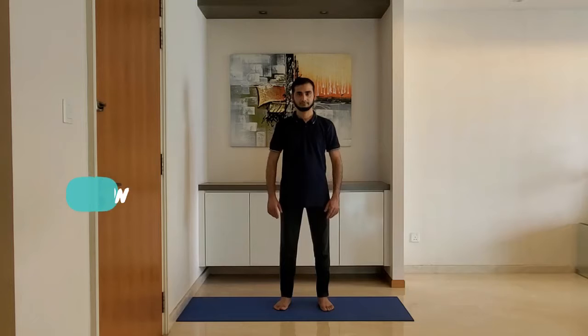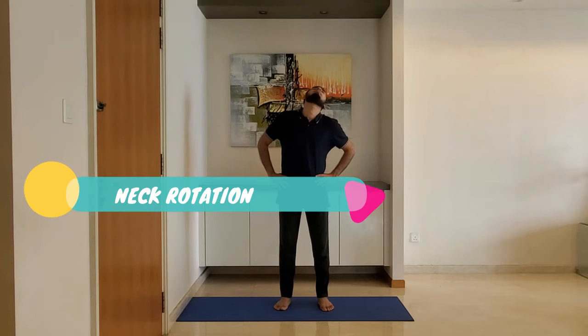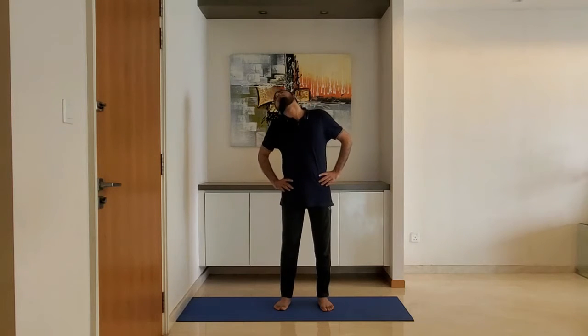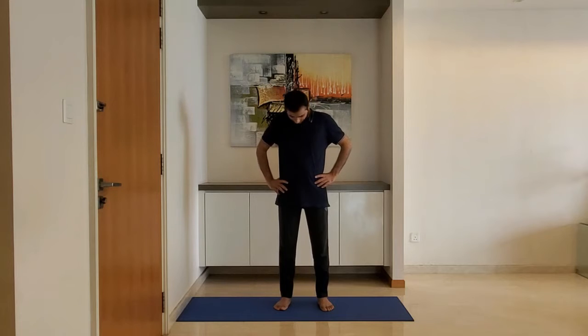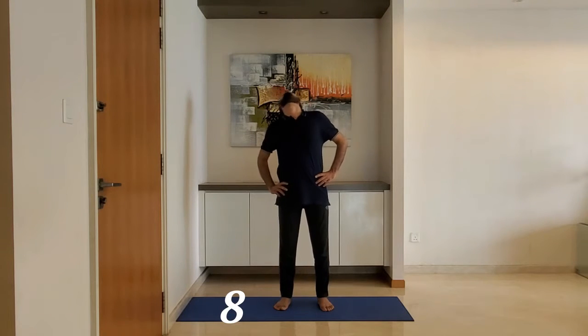Neck rotation: stand feet shoulder width apart, arms on the hips. Rotate the neck clockwise five times and anti-clockwise five times. Repeat.